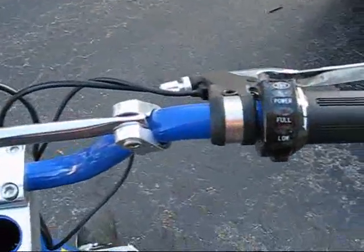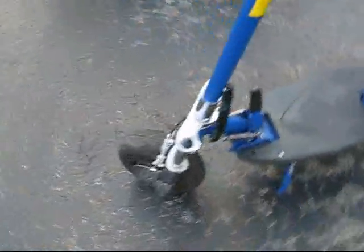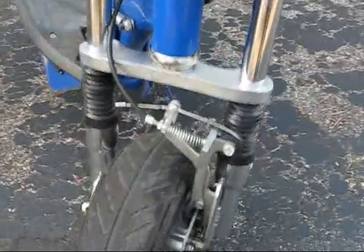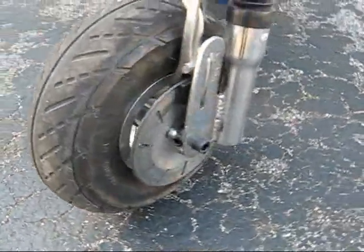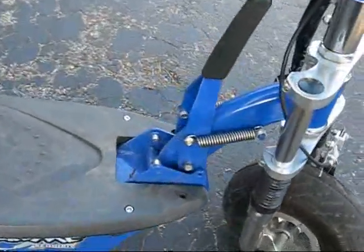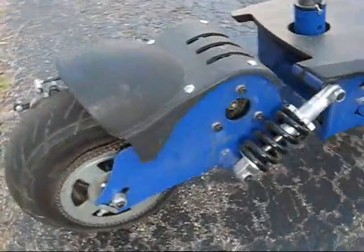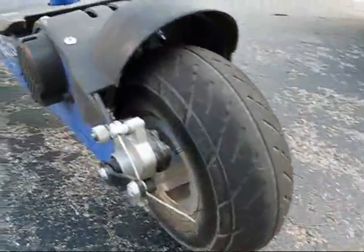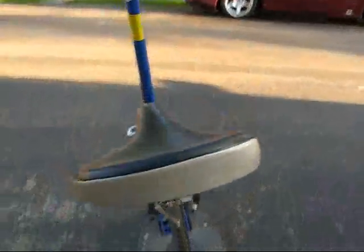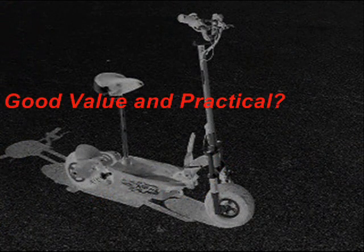When I first got the scooter, gas was around $4 a gallon; now gas is around $1.70 a gallon. Winter is coming here in Michigan, so we'll have snow and ice — I won't be riding it until spring, which is several months you can't use it. I couldn't ride it in the rain during summertime either. Batteries will eventually wear out, costing around $120 to $150 to replace. More parts might fail, tires might wear out — that's added cost. It could get very expensive to own this. So overall, is it a good value and practical? No, not really.